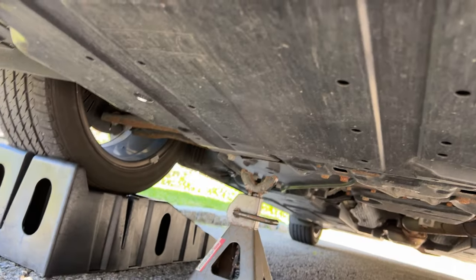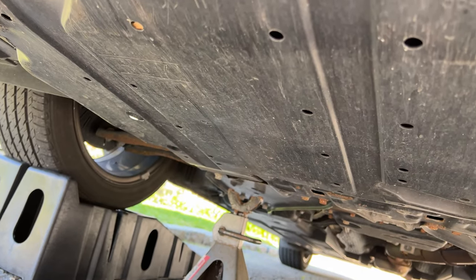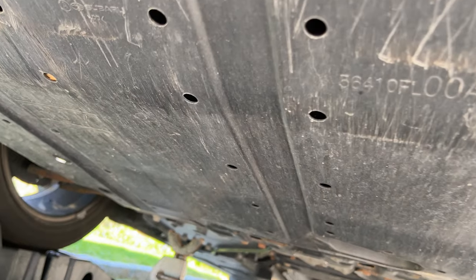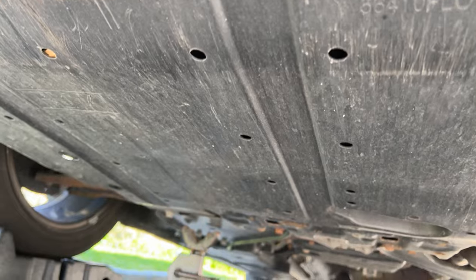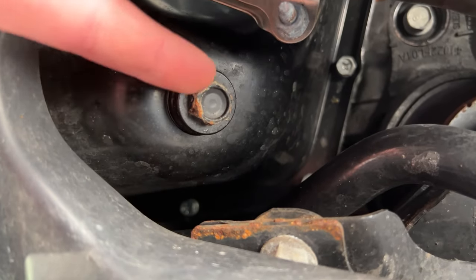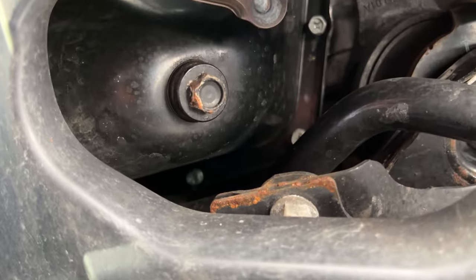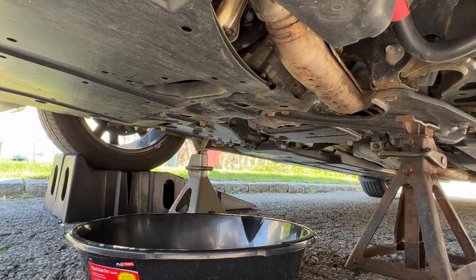Looking underneath the car, we need to find where the vehicle's drain pan bolt is. I googled it, and according to Google, this is it right here — 14 millimeters. This is the oil drain pan bolt, and that is the bolt we'll be taking off to drain the oil.